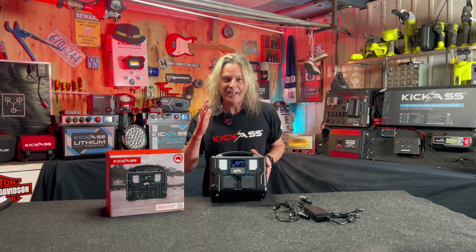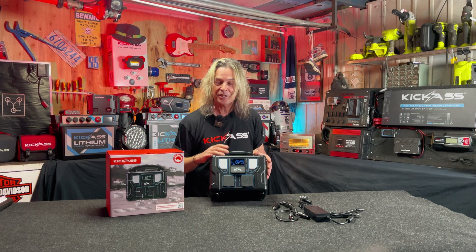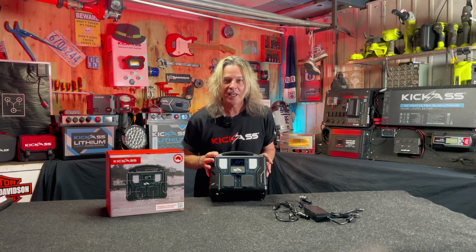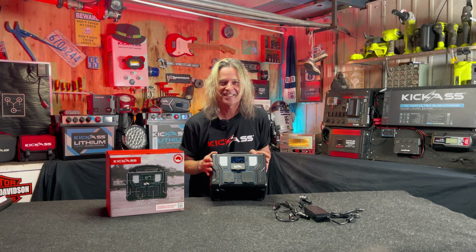We also have an absolutely amazing LCD display. The beauty of this is it lets you know exactly what's going into your battery and what you're pulling out of your battery, so you don't have to worry about whether your battery is going to go flat. It's all there on the LCD display. It is so nice and bright — you can see it in bright conditions or the darkest of night. It's absolutely sensational.